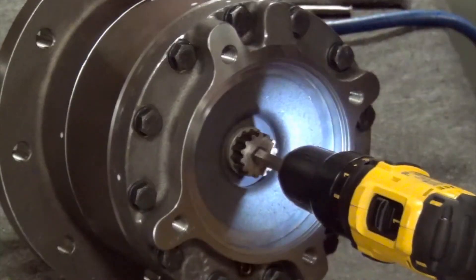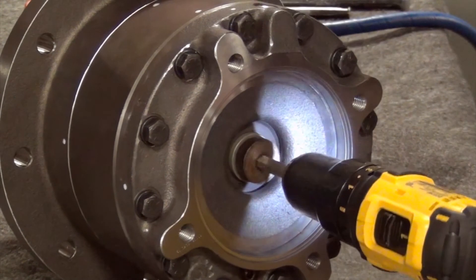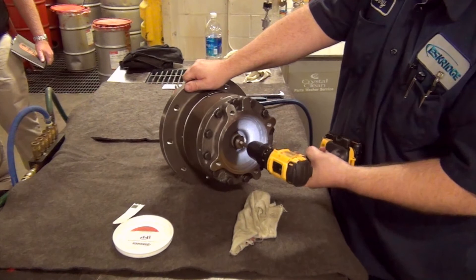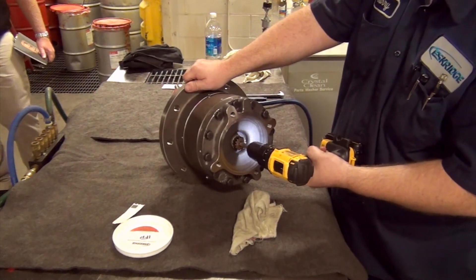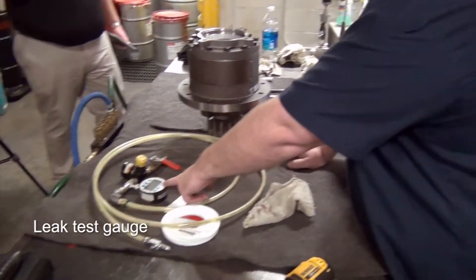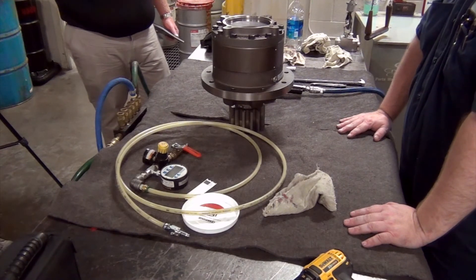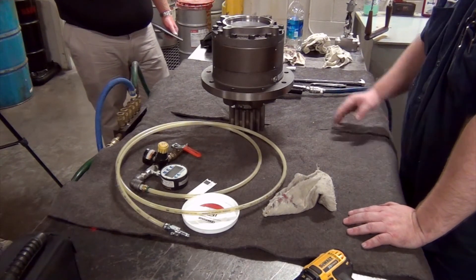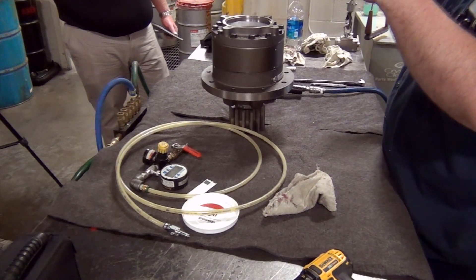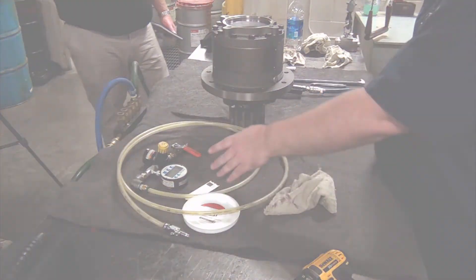Basically, you just want to ease into it. That's basically our leak test gauge — this detects anything. So your O-rings have a parting line in them. If you roll that parting line around, this will detect that — your air will walk right up through there and out, and this will find it.